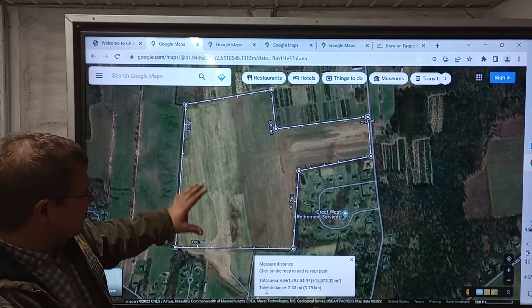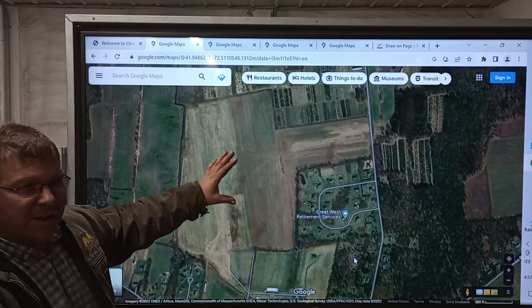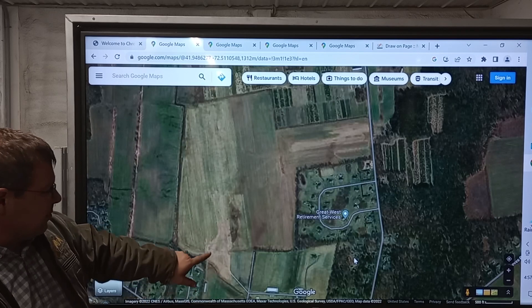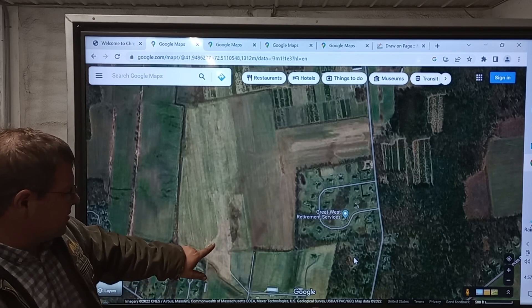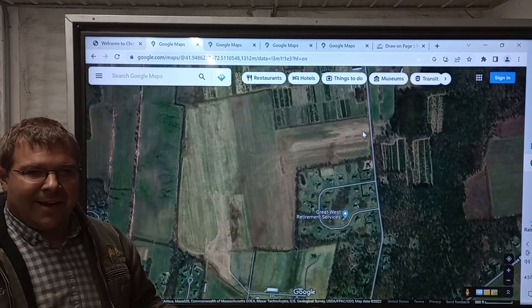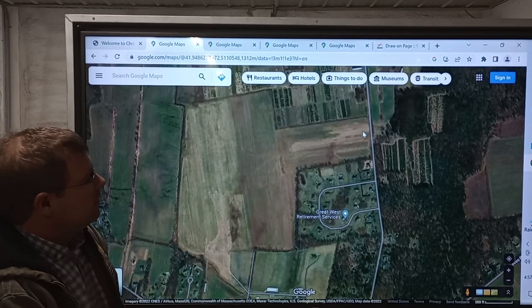That will give you total acres — so this is about 160 acres. Now this particular farmer's farm is not close by, so they're going to put a frac tank here to hold manure, bring it in with trucks, and then drag line it out. They want to start in this corner, which is where the frac tank will be. When you lay out drag hose, you start at the far corner and lay back.